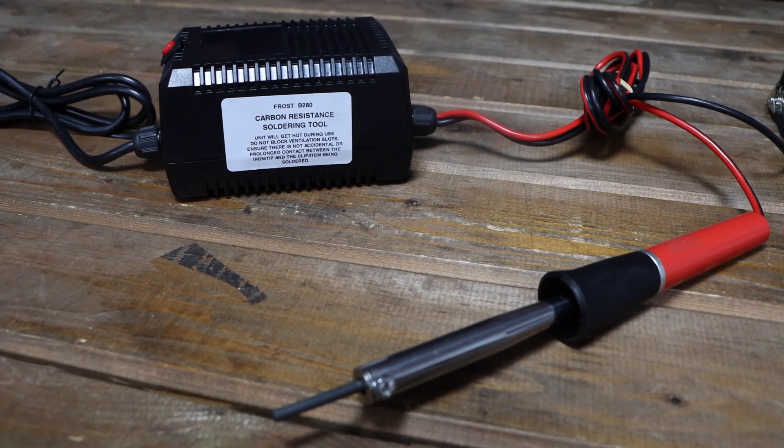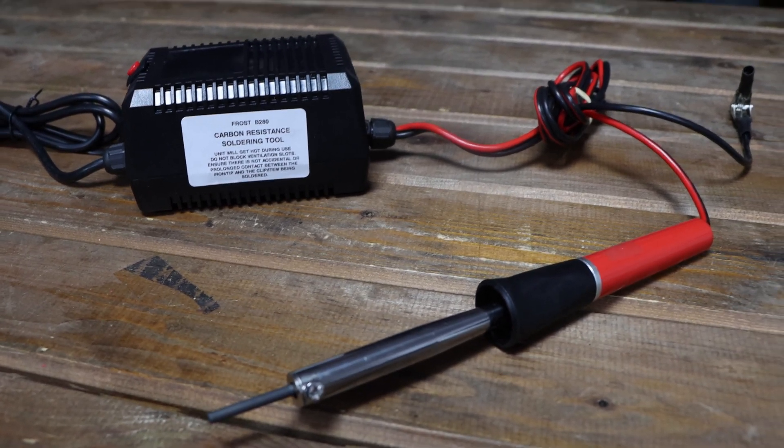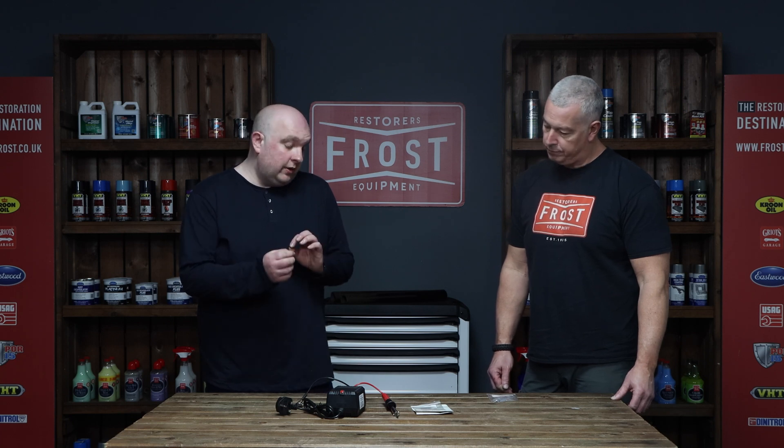Another piece of kit that we've got at Frost is the carbon resistant soldering unit, and Jonathan's going to run through the process with you. What this does is it basically replaces a standard soldering iron, and the advantage is that you can get instant heat in a very small location relative to a standard soldering iron.